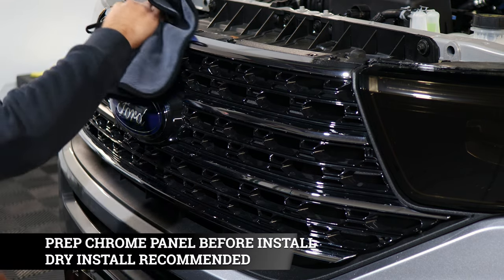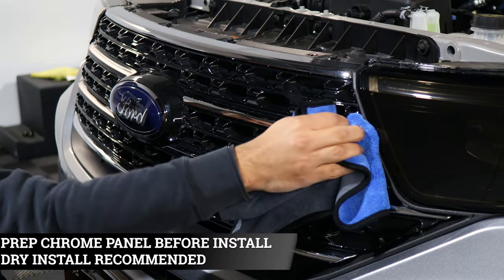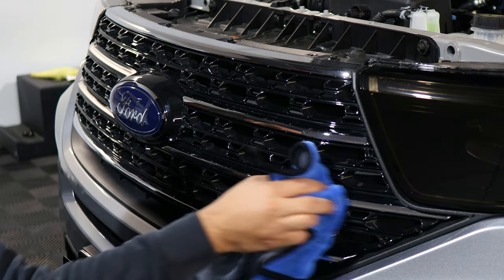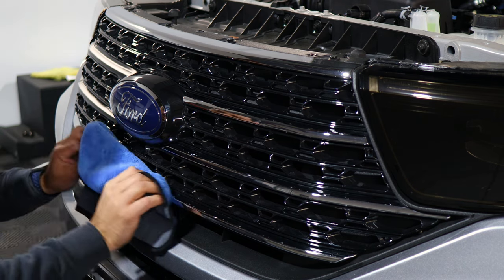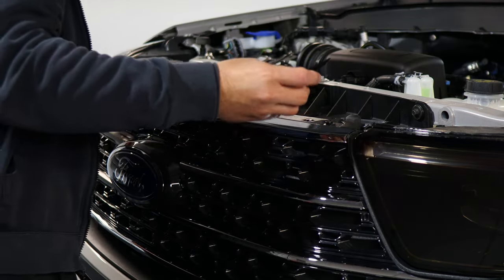Before starting the installation, we want to make sure we clean the whole chrome area and remove any contaminants it may have, and leave it dry. This is a dry installation, so make sure you remove all the dirt so that the adhesive side of the decal doesn't get contaminated and the adhesive isn't damaged.